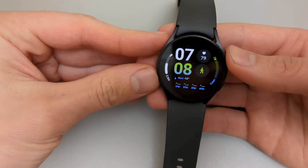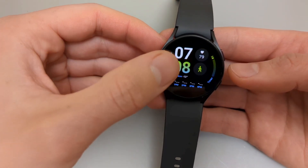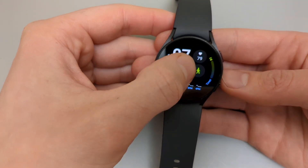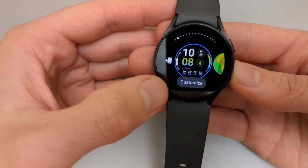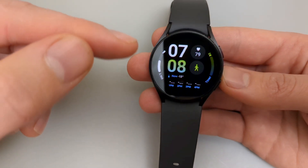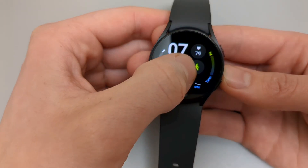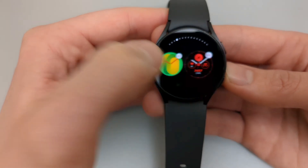So to do this, make sure first your screen is active and lit up. Then you are going to simply press and hold on the main screen for around 2 seconds. Press and hold till a screen like this pops up and it offers these customization menus. If you don't do anything for around maybe 5 seconds, it goes back. Again press and hold and we can change the watch face here.